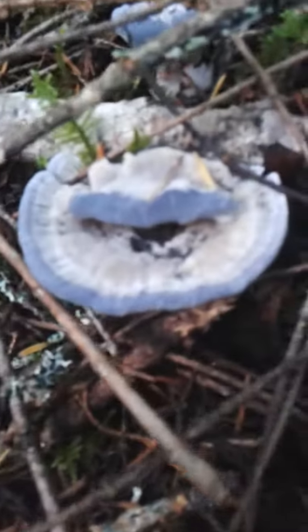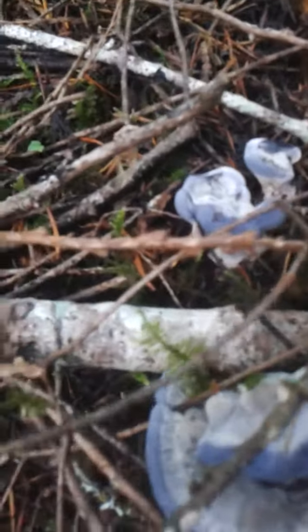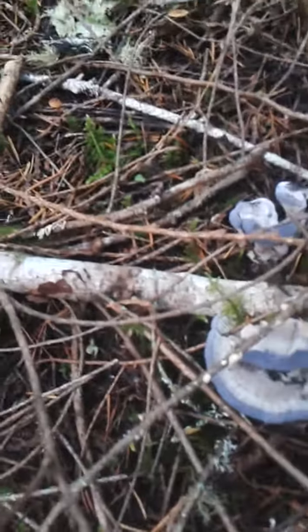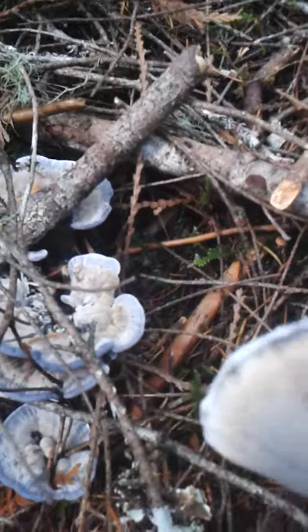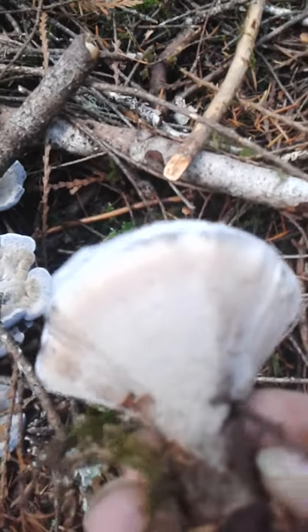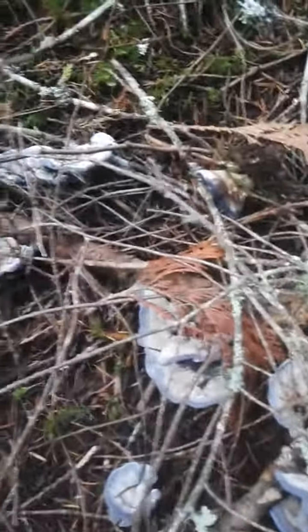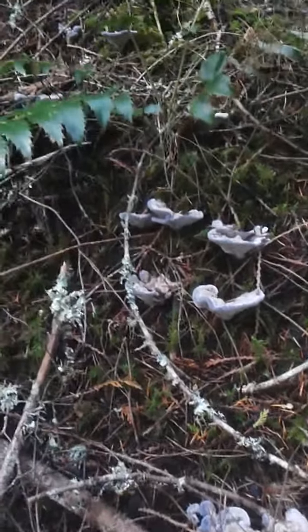I don't know what these are — hopefully the color shows up on the video. They are a polypore of some sort. You see the little pores, there's no gills, but there's a whole flush of them, pretty good-sized ones too.